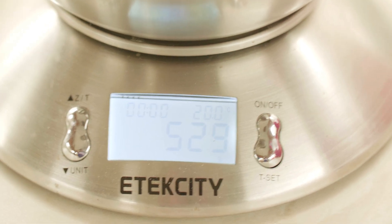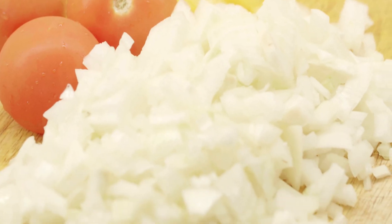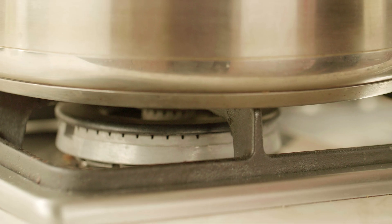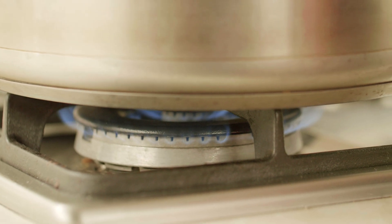For this recipe I'm using 529 grams of minced meat, which is basically a mixture of lamb and beef. I'm also using half a bell pepper, one large onion chopped, and three tomatoes. I'm going to first fry off the onion until they're slightly translucent and add the rest of the ingredients slowly to the recipe.